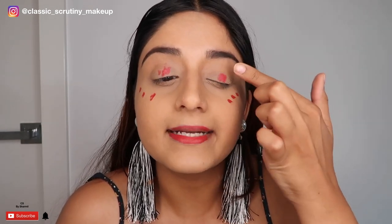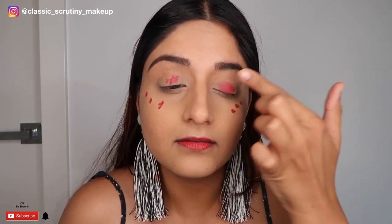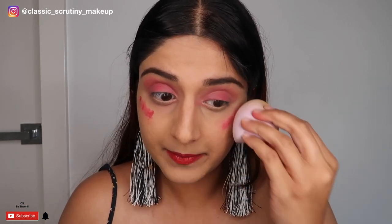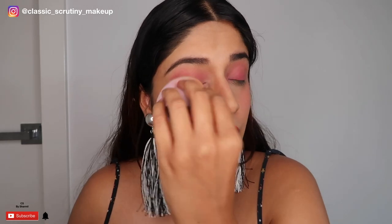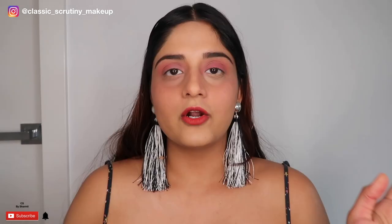I'm blending everything with my finger — that's the best way to blend a lipstick on the skin. Be very quick because this lipstick dries fast. I'll complete the lipstick first and then blend the blush. I'm using the same sponge on my eyelids too. I've now completed my whole makeup look with just one lipstick!